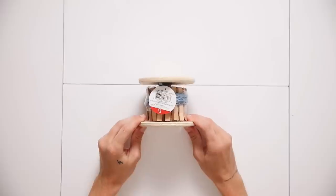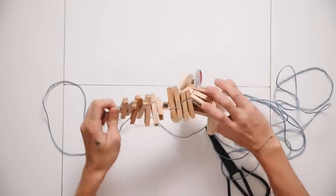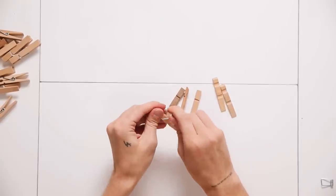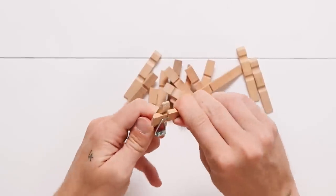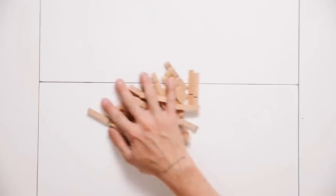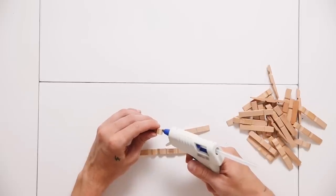The first project uses a Target Dollar Spot little spool with string and clothespins. I pulled off all the clothespins and disconnected them by pulling out the sides of the wooden clothespin from the little metal hinge in the center — pretty simple, not much force needed. Set the metal pieces aside and you'll have all the wooden sections. I'm going to glue these wooden sections together from the very bottom points.